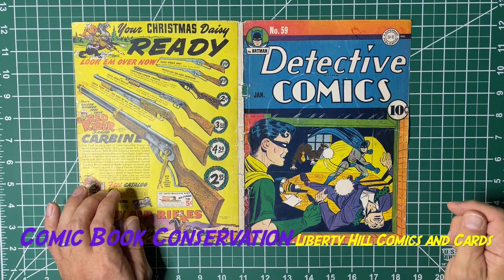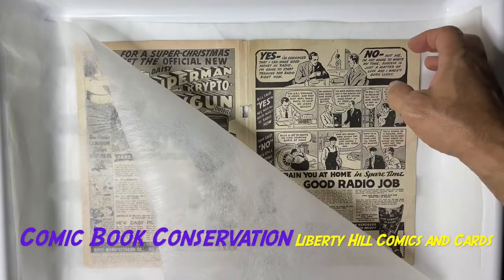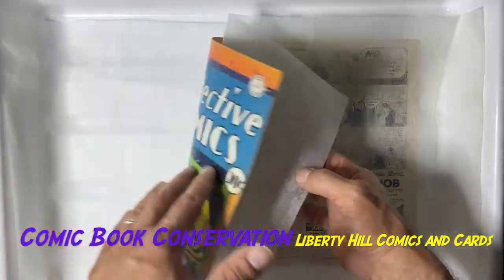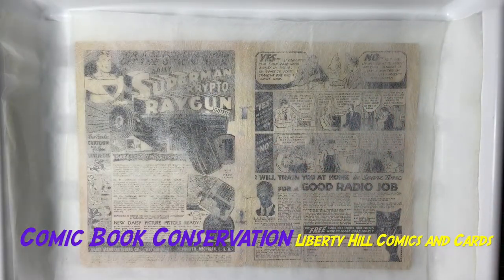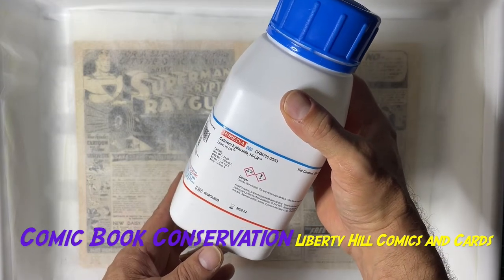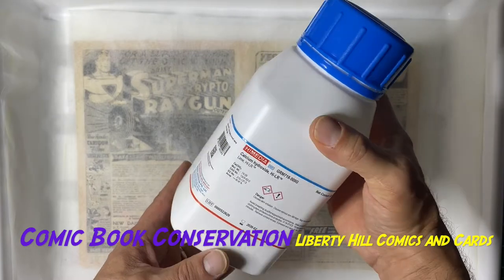Stay tuned for that — alright, we're back with our cover to Detective Comics number 59, between two pieces of Reemay paper in our photography tray. We're about to do a half-saturated calcium hydroxide bath.